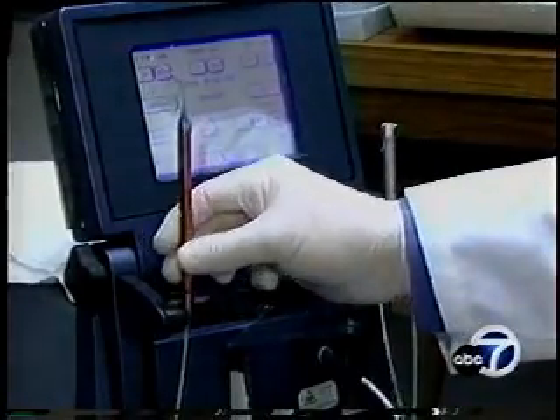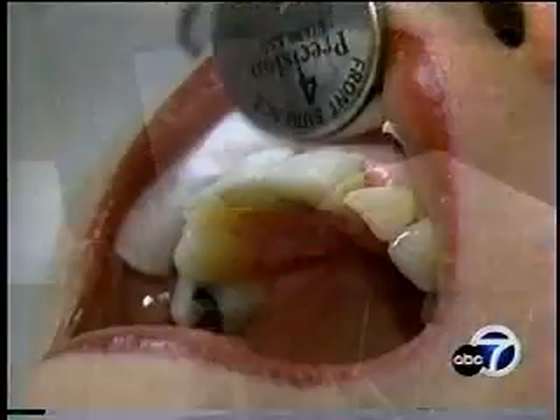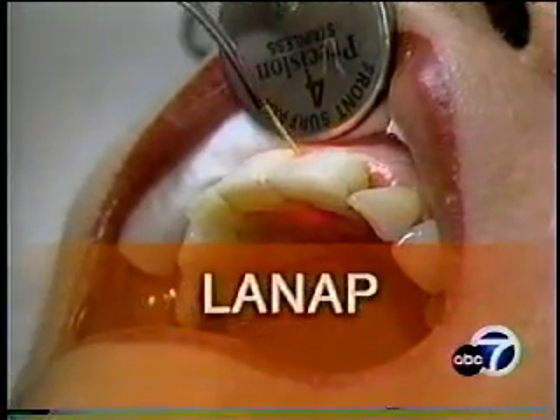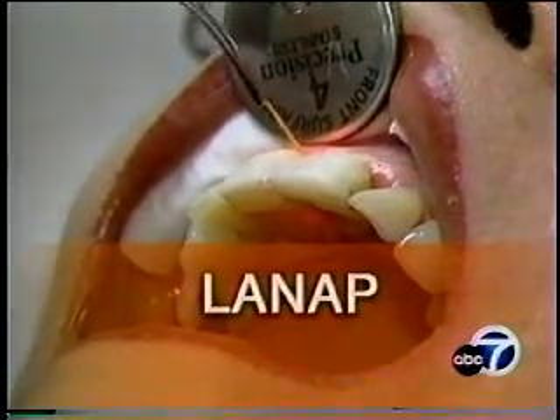Now there is an alternative. Her dentist used a new procedure to treat her diseased gums. It's called Laser Assisted New Attachment Procedure, or LANAP. LANAP is a method to gently pass between the gum and the tooth to vaporize and remove only the diseased tissue.